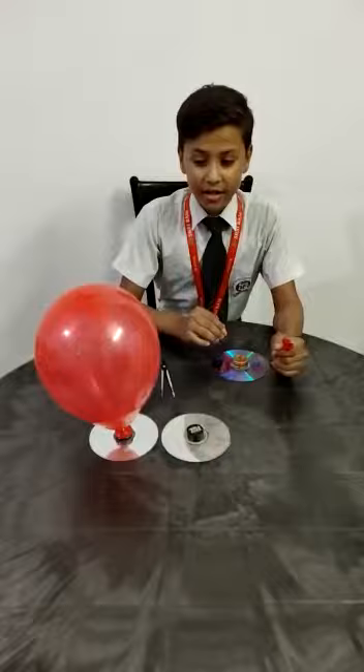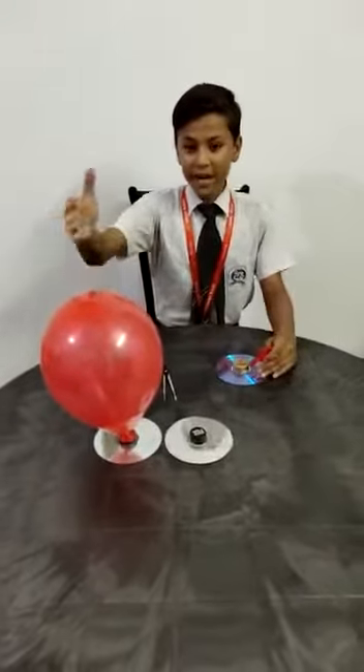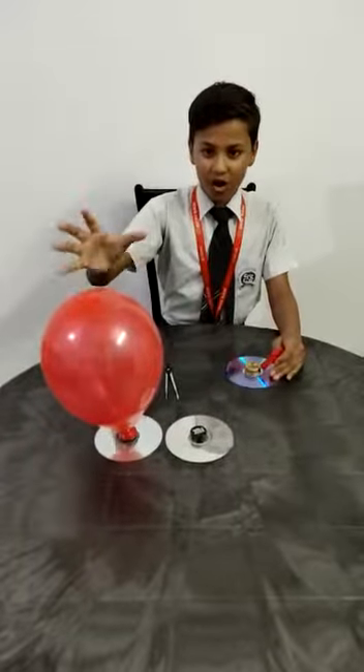When the hole is made, blow the air and put the balloon on the cap. As this model shows, this is the final presentation of my model.